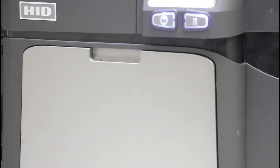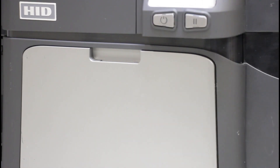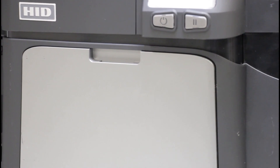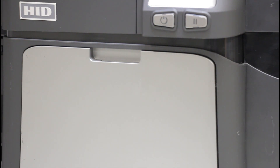To clean the printhead, you will first want to power off and unplug your printer. Next, open the printer door.